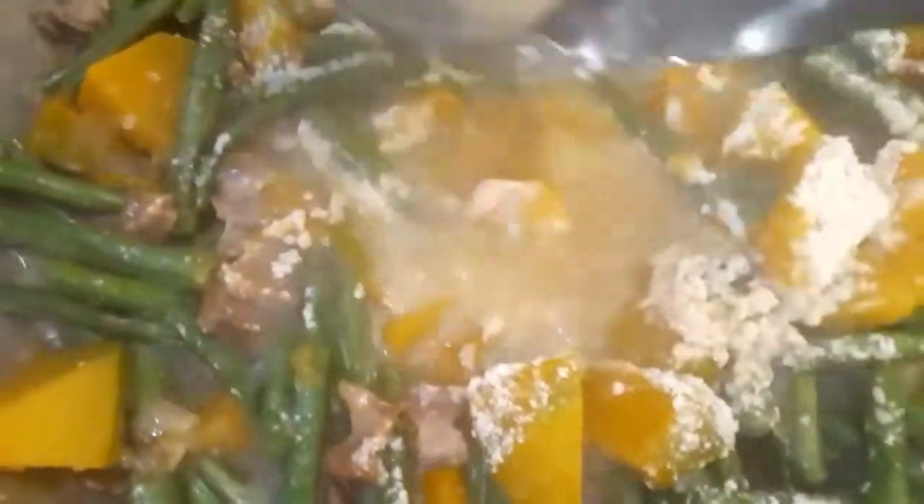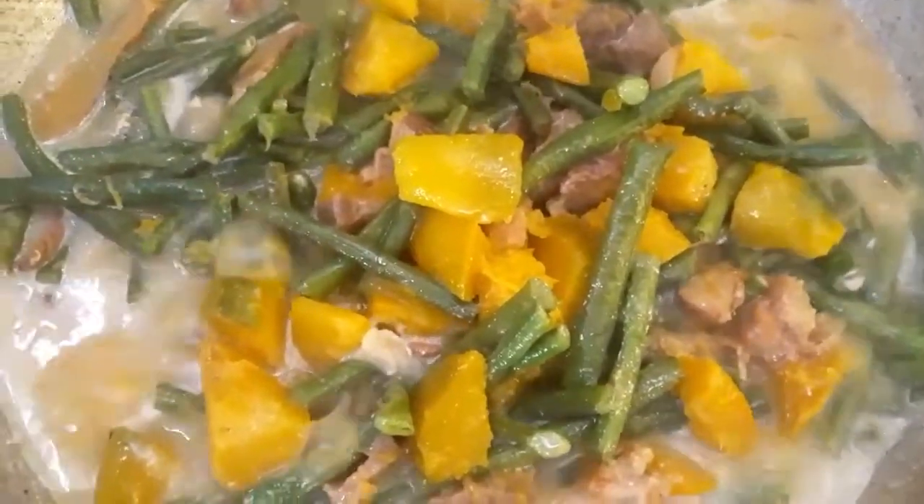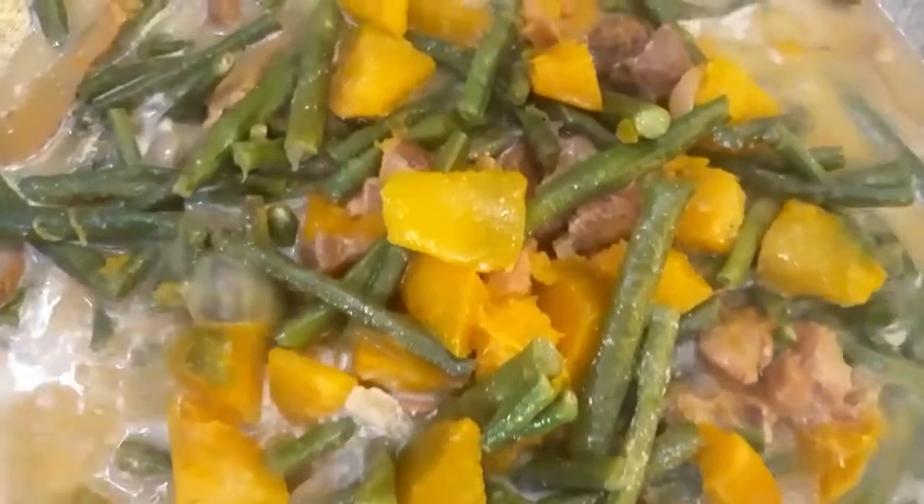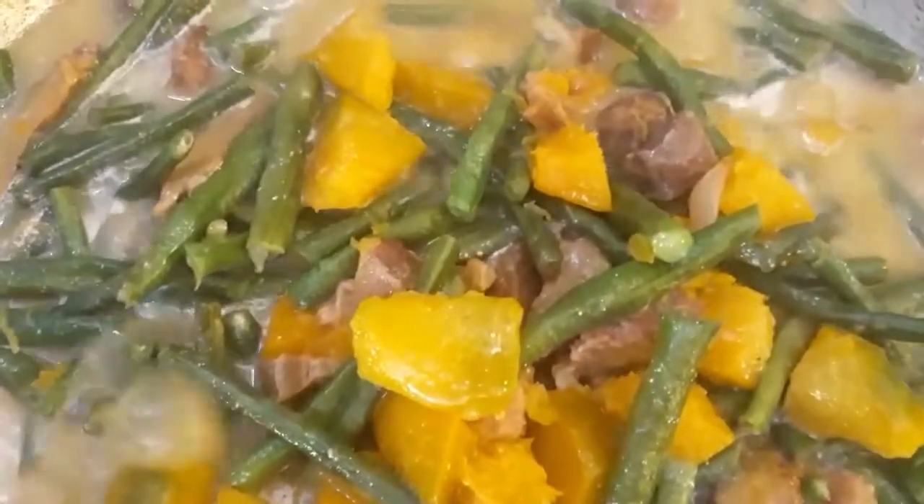Wala pong available na panggata ng niyog, kaya instant na po lang ang aking nilagay dyan. Mas masarap po kasi siya, guys, sana kung yung buko talaga — yung gata talaga ng buko. Kaso wala talaga siya dito sa amin, kaya yun na lang.